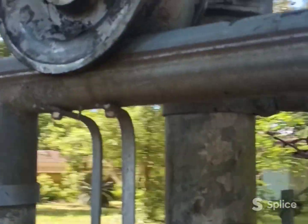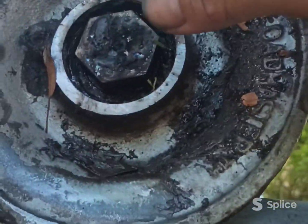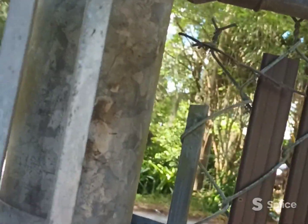A bearing went bad on this roll gate. I put a new bearing in the back and had to modify it — shortened it up by grinding, then welded the end so that way it'll work.